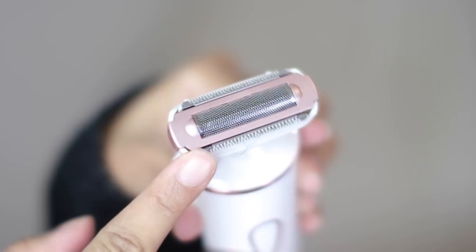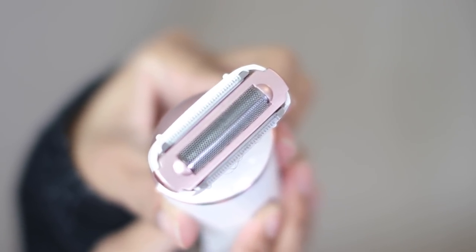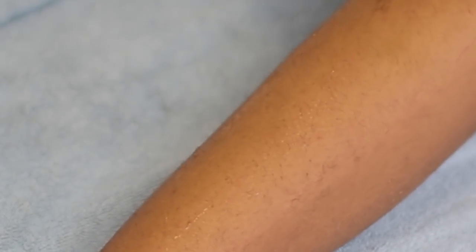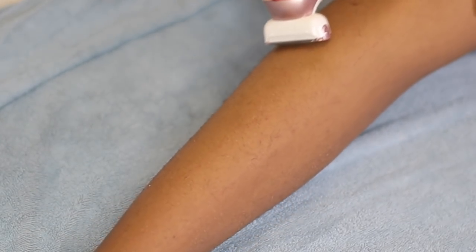To shave my legs I like to use the three-in-one blade, and this blade is specifically for shorter body hair, arms, or legs. The shaving process is super easy — it literally takes me about two minutes or less to shave my entire leg. As you can see I had a lot of hair on my legs because I hadn't shaved in months, but the process was super easy — it only took a few glides to take all of the hair off.